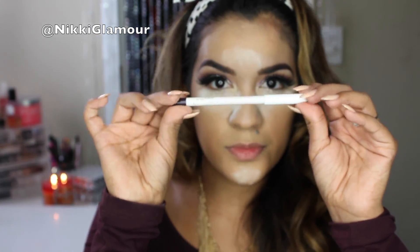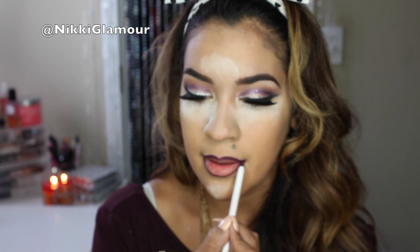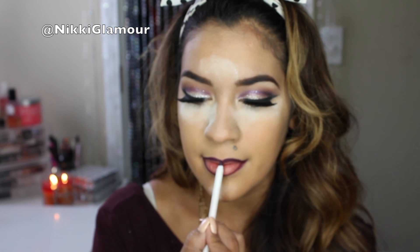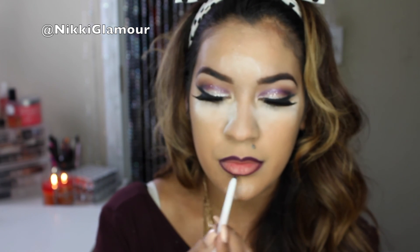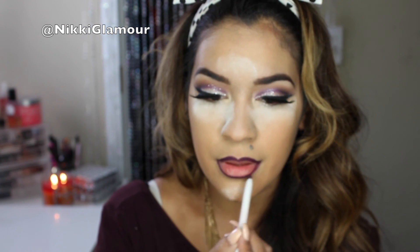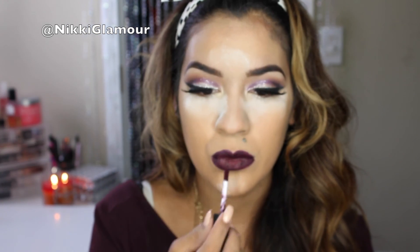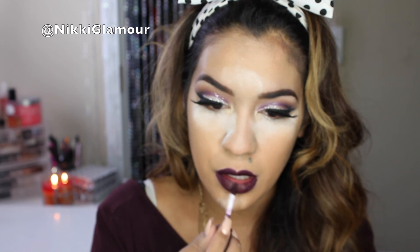Now to line my lips I'm going to be using ColourPop's Lippy Pencil in the color Nevermind — this is a nice dark deep purple shade that almost reminds me of Night Moth by MAC. So I'm just going to be lining my lips with this. Now I'm going to be going in with NYX Matte Lipstick in the color Transylvania, and it actually matches this lip liner really, really well.